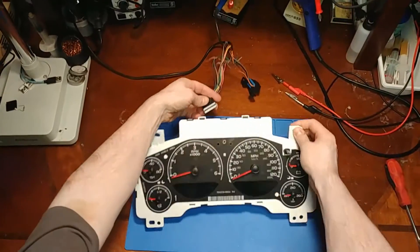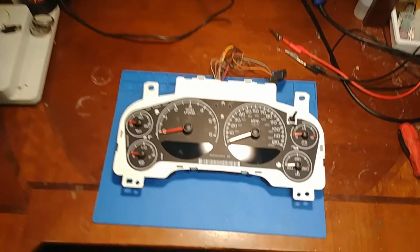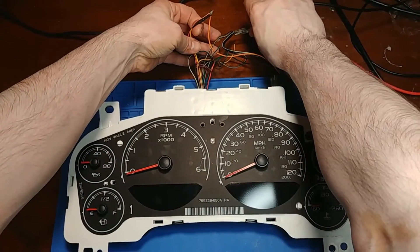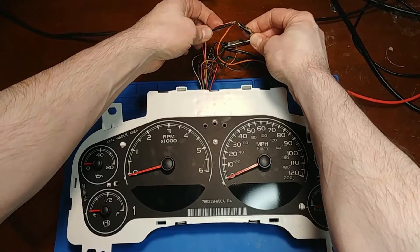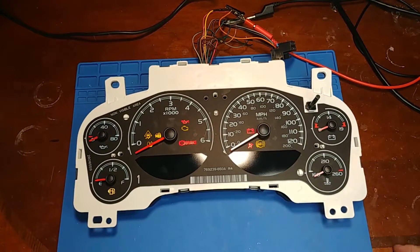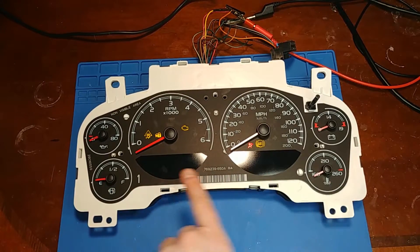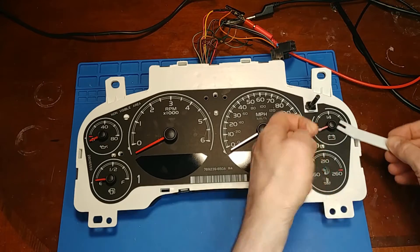This is another cluster, another '07 with the display issue. The driver info and gear select display issue on this one is what we're dealing with today. I'm just going to power it up before I get too far. So it has life — that's good. At least we know the processors are still in one piece. No displays. Needles are a little wonky but that's okay because it's got to come apart. Let's open it up and see what we have to deal with.